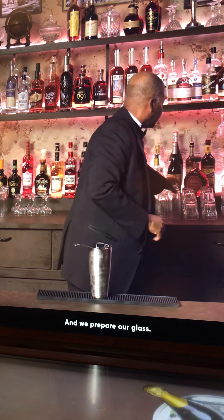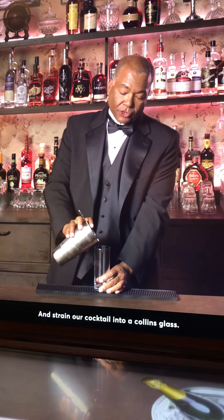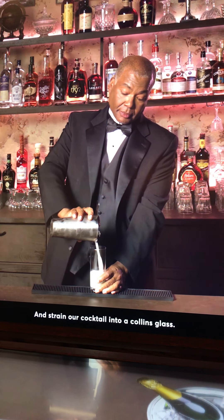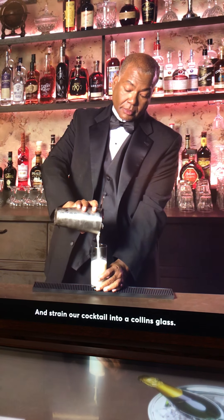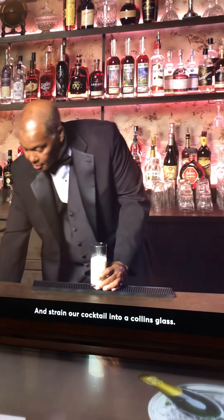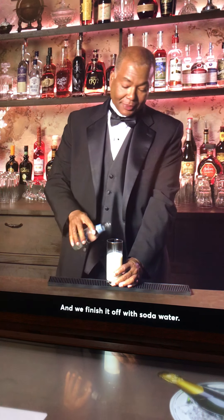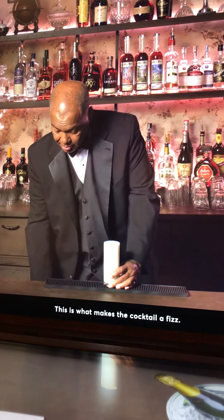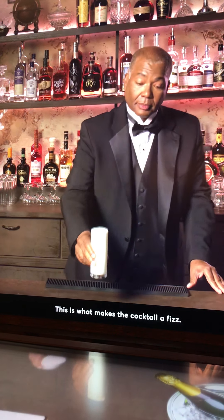We prepare our glass and strain the cocktail into a Collins glass. We finish it off with soda water — this is what makes the cocktail fizz.